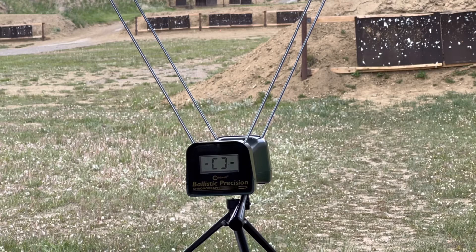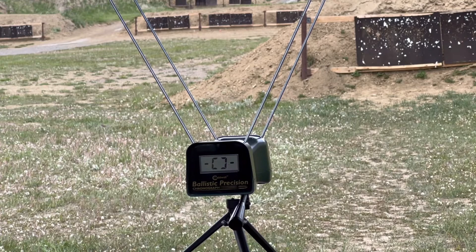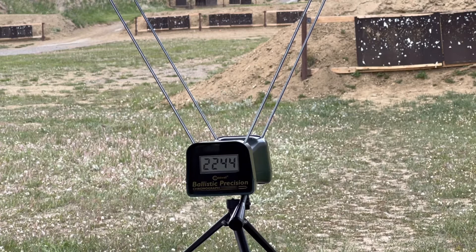First shot. Large rifle primers, identical charges, three shots. Readings: 2204, 2244, 2244. We'll go back and look at the split and the after-actions.